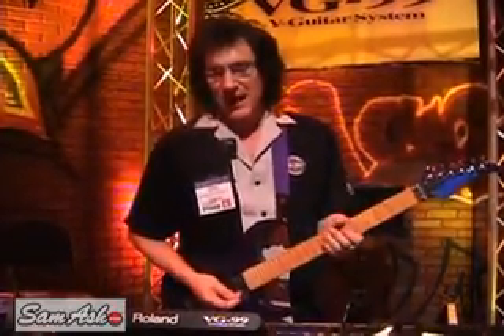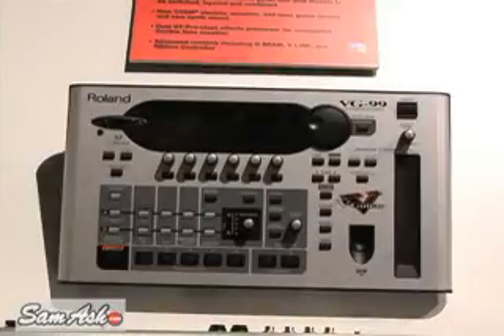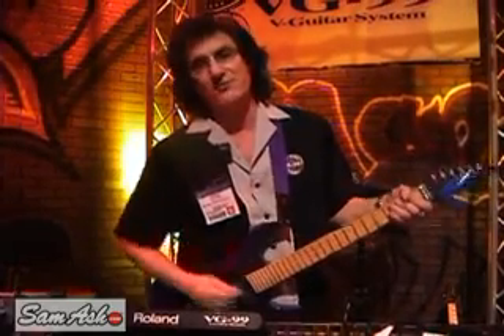Basically what you have here are two VG-88s and a GT Pro combined in a stereo unit. It is not a synthesizer, although it does take the 13-pin output and convert it to MIDI. So if you want to, you can actually plug it in for string sounds, piano sounds, etc. But that's not its forte — it's a guitar and amplifier modeler.